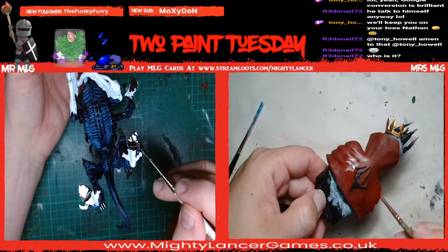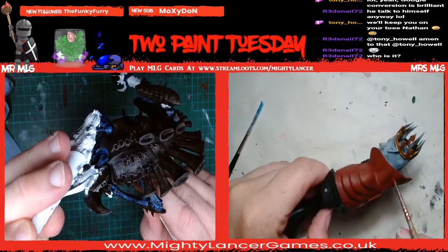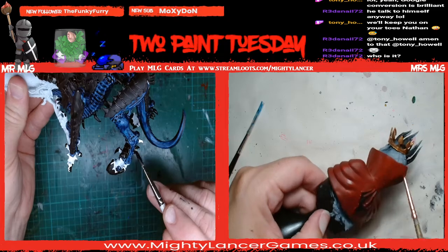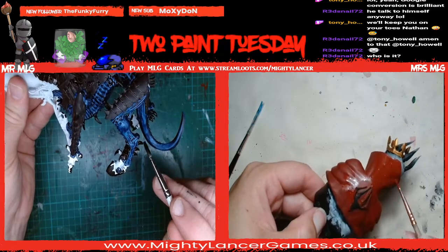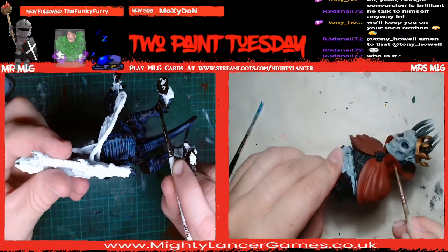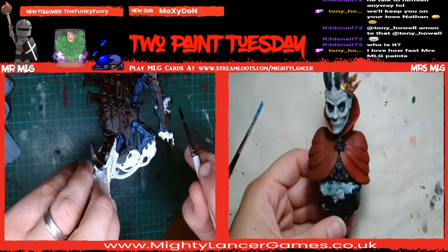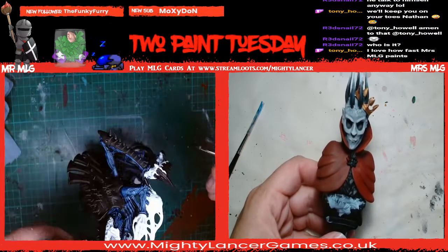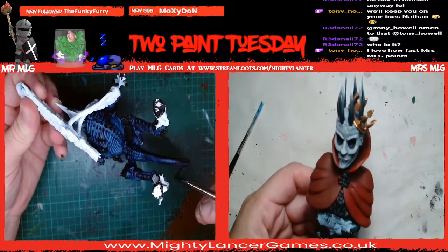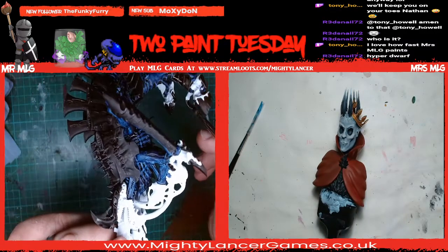It's nearly seven o'clock. Thank you very much for joining us. If you're so kind as to join me tomorrow night, I will be doing my best to operate computers and chat and paint. I think I'm going to be carrying on painting this chap for at least part of the stream. Tony says he loves how fast Mrs. MLG paints - nowhere near as fast as Sharon. It's all an illusion, Tony.